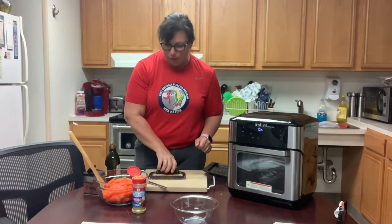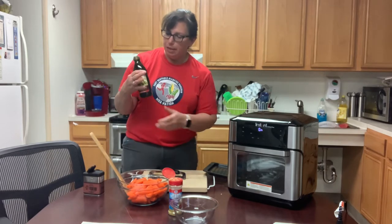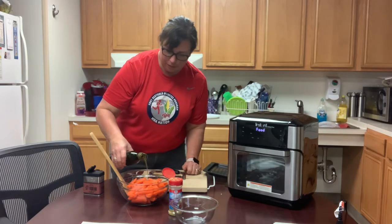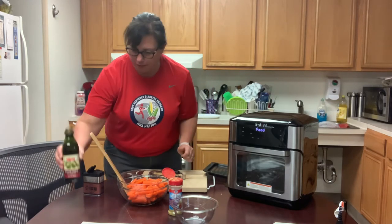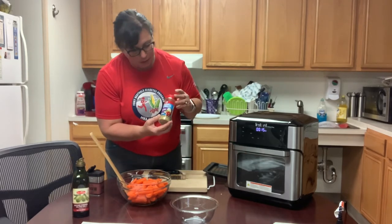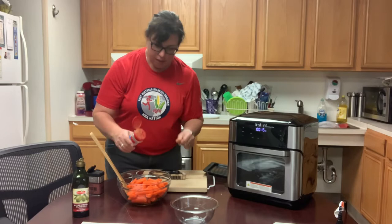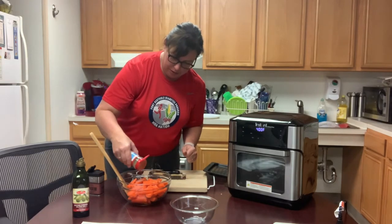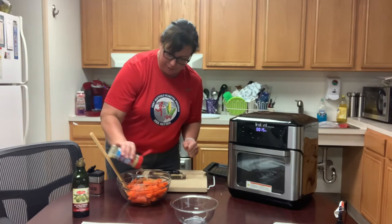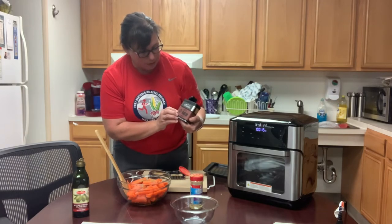Once you have all the vegetables, put them in a bowl. I'm going to put a little bit of olive oil on them and then some vegetable seasoning. This one is from McCormick and it's a salt-free vegetable seasoning. It adds a good flavor and there's lots of herbs and spices in there.